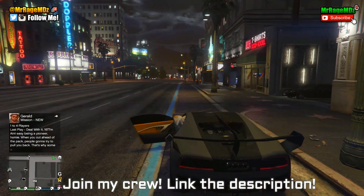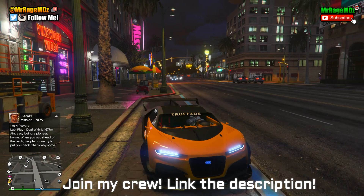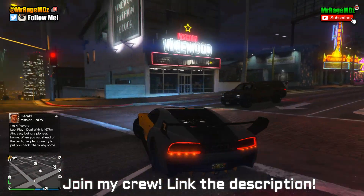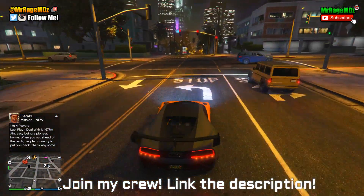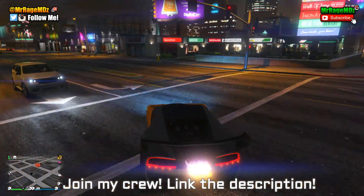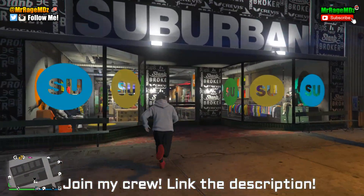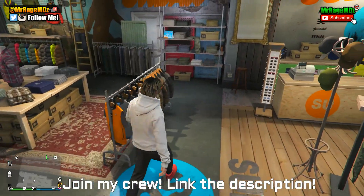The first thing you're going to want to do — it's super simple. Go in the description of this video, find my crew, and join it. Once you've joined, you'll be able to apply my custom crew emblem to your character. Then all you have to do is go over to your local clothing store — it can literally be any clothing store — and buy a simple sweater, either black or white. Basically it's going to look like that, then just apply the crew emblem.